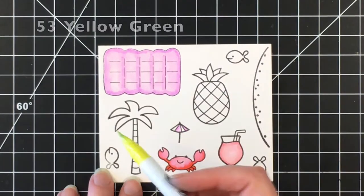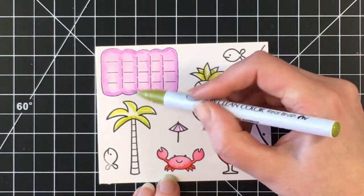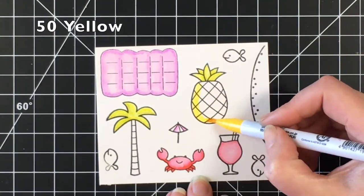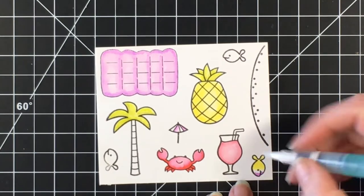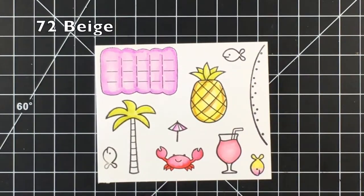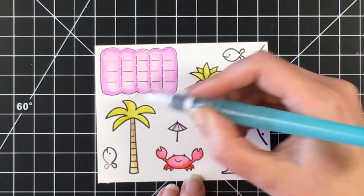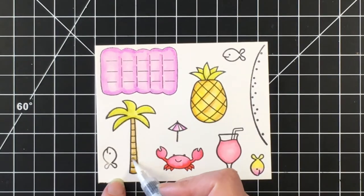For the strawberry daiquiri I'm using Light Carmine, and I'm moving around the images using Yellow Green and Mid Green for the palm tree and top of the pineapple. I'll blend that out with some water to blend the colors together nicely, giving some shading while keeping it light and tropical. For the pineapple I'm using Yellow, and I'm using Beige as shadow for the pineapple and also for the trunk of the palm tree, then darkening that up with Dark Oatmeal to give it some definition, bringing in water to blend.